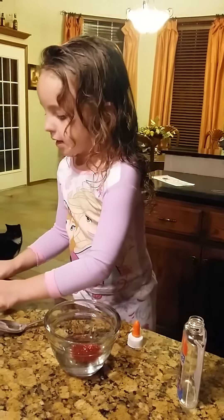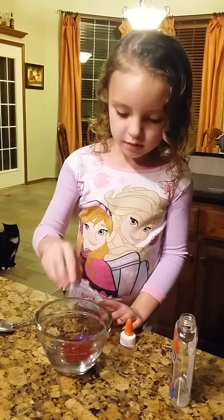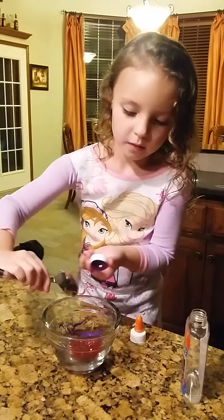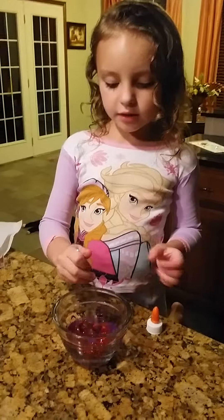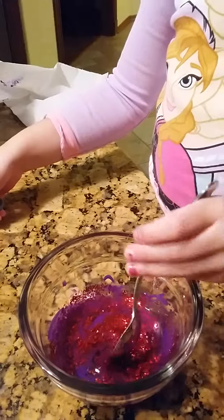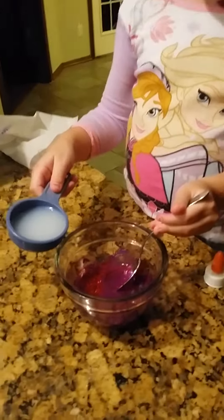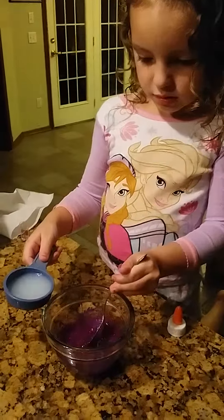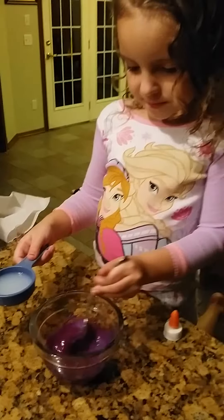Now we're going to add the paint. After you add the paint, you're going to start mixing it. Oh, that looks kind of pretty. And then you're going to put a little bit of liquid starch in there too — just a little at a time. Stir it up real good.